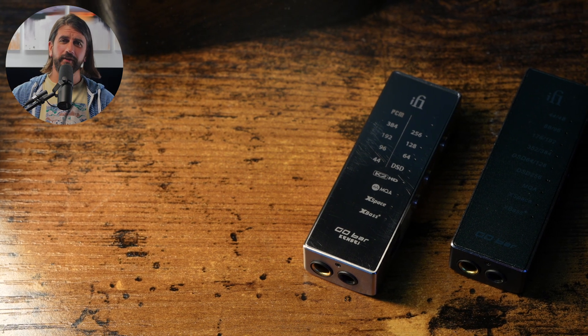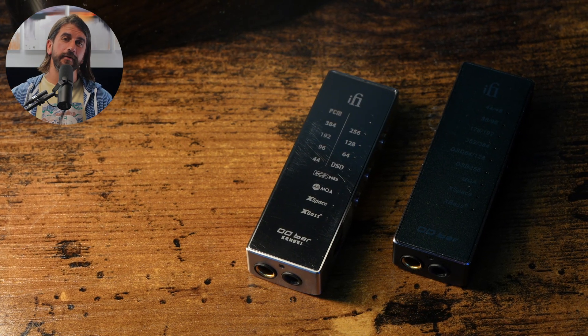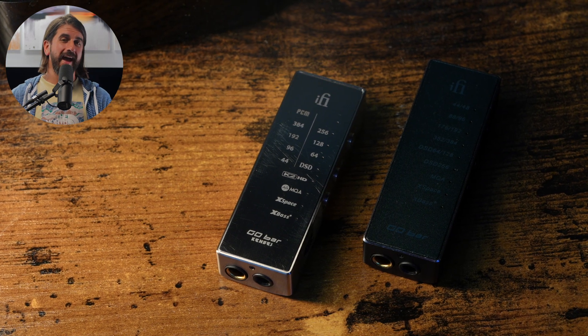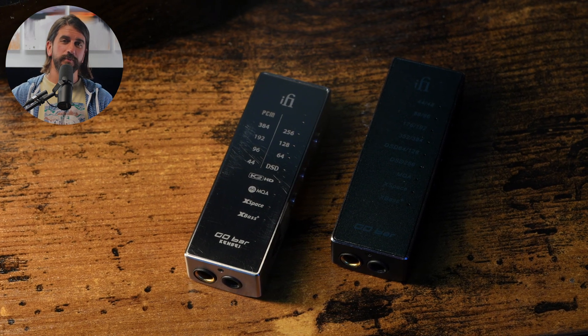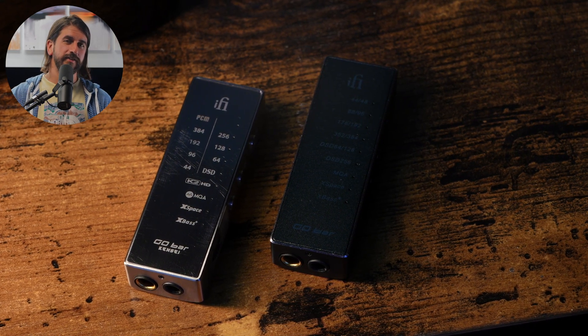Next up are the iFi Go Bar Brothers. The original Go Bar is priced at $329, and the new and improved Go Bar Kensei is priced at $449. Both come with a pretty nice package — USB-C Lightning cable, USB-A adapter, and a case. They have a cool feature set with a built-in IEMatch, an X-Bass, and X-Space toggles. X-Bass gives you a bass boost, and X-Space is supposed to improve the sense of spaciousness, imaging, and soundstage. The Kensei has upgraded components — particularly an upgraded power section — that make it sound significantly better than the original Go Bar.